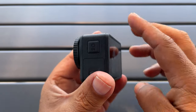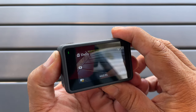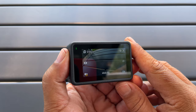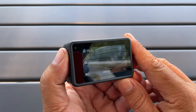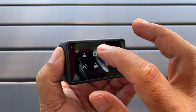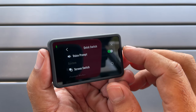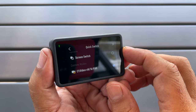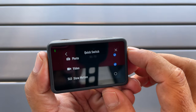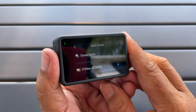Tip number six: there's a quick switch button on the side that allows you to quickly switch between different modes. Not only can you cycle through the preset modes that come standard, but you can also cycle through your new custom modes. The best part is you can fully customize that button — you can turn off the voice prompt if you find that annoying, and you can add or remove whatever modes you want by simply checking or unchecking them.